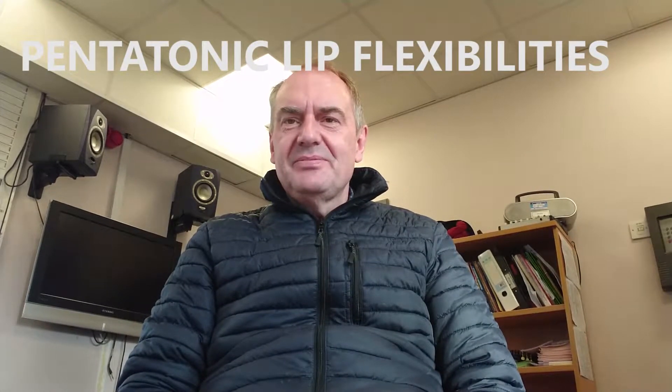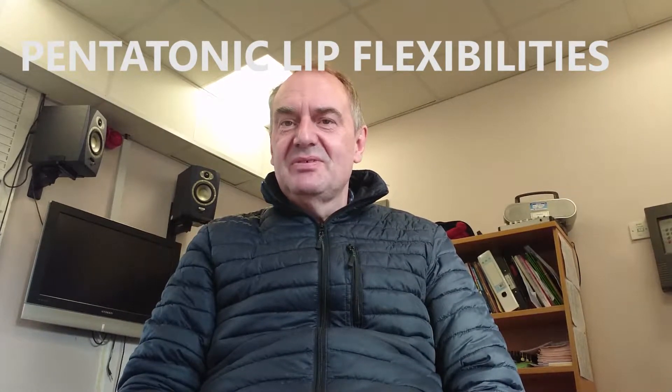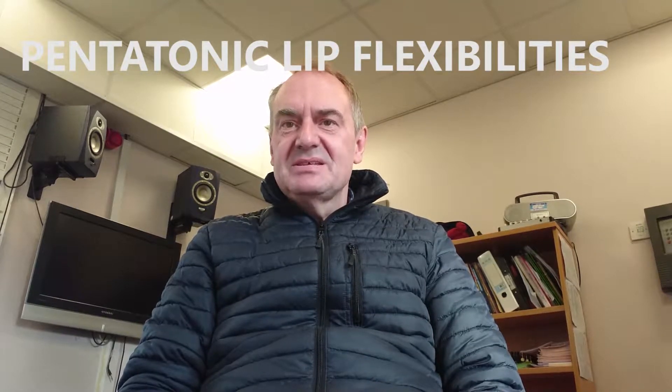Hi everyone, this is a short video of some pentatonic exercises that you can use for lip flexibilities, finger dexterity and coordination. I hope you enjoy it and there is a link below for a free PDF of the exercise. Thanks for watching.